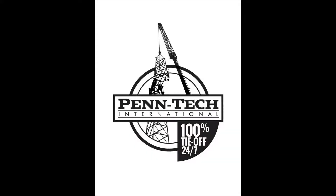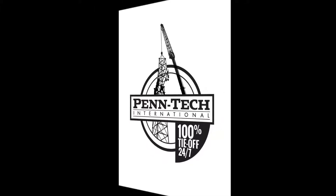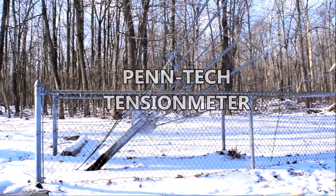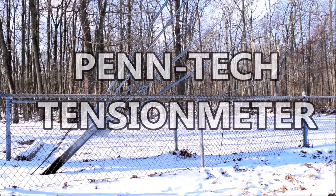Brought to you by Pentec International, a proud NATESTAR member. Hello and welcome to Pentec's tension meter instructional video.